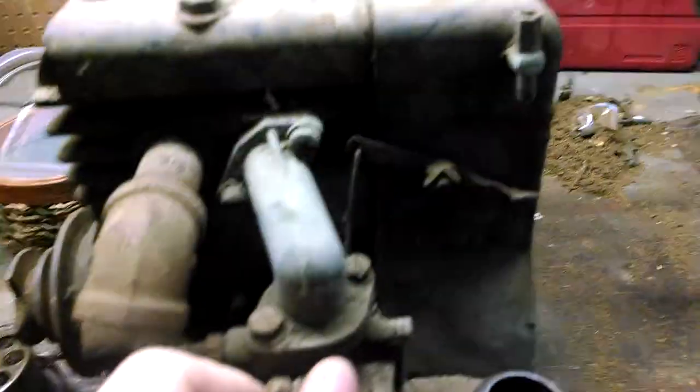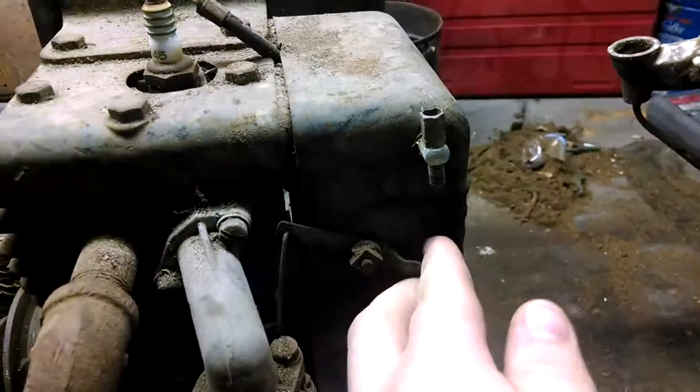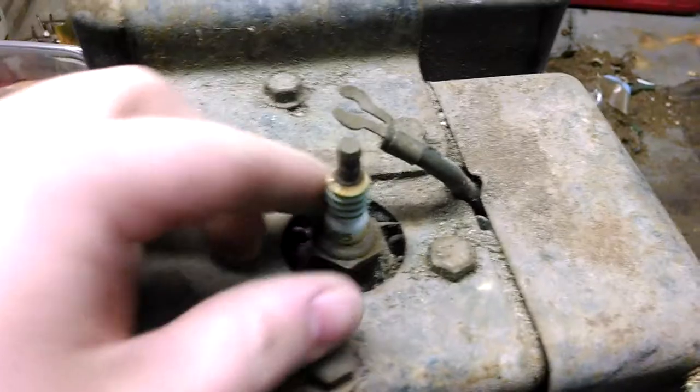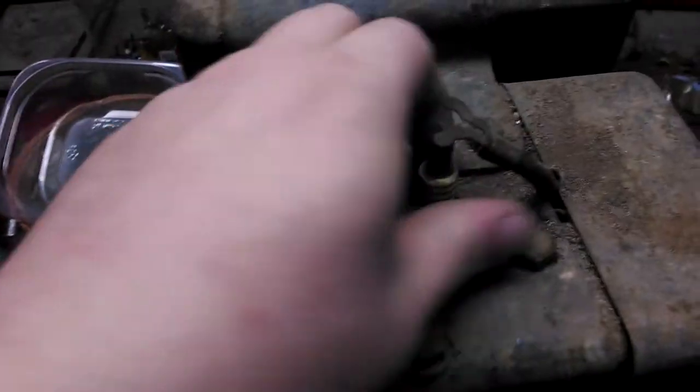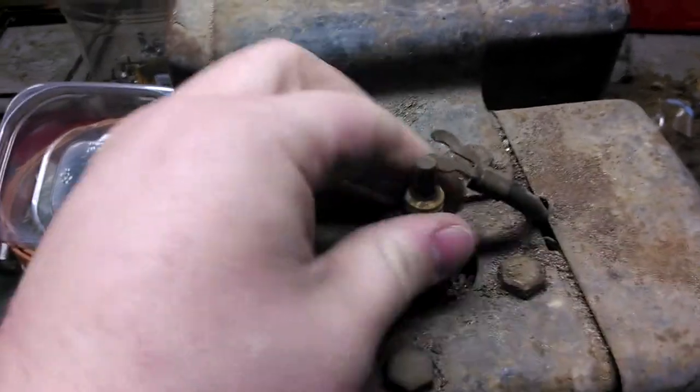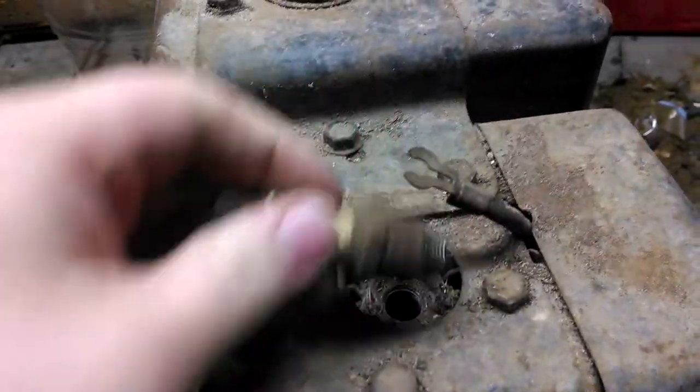This throttle linkage seems to work. It moves this thing here, which I'm assuming has a cable that attaches to it at some point. And it's got this old fork-style spark plug wire. It's got this ancient AC Delco plug on it, which unscrewed by hand when I first got it. So it really makes me wonder what's going on.